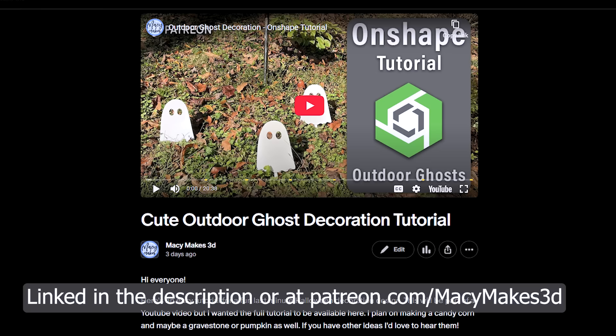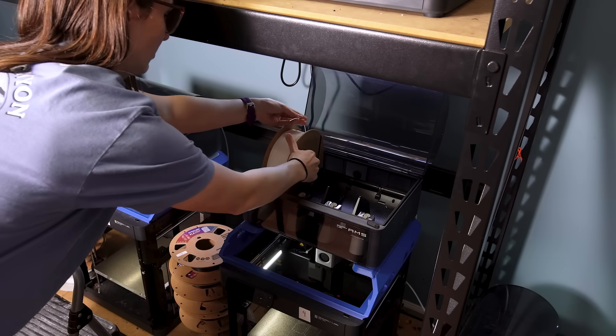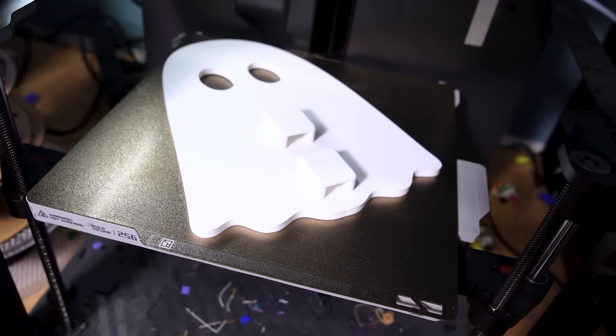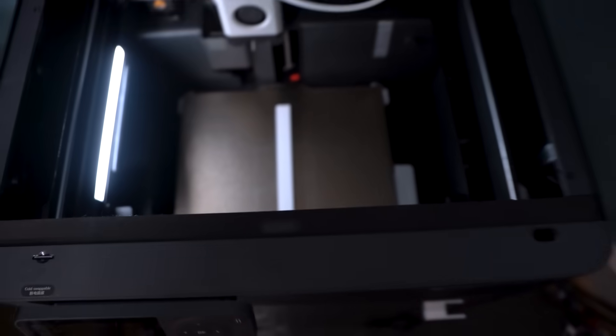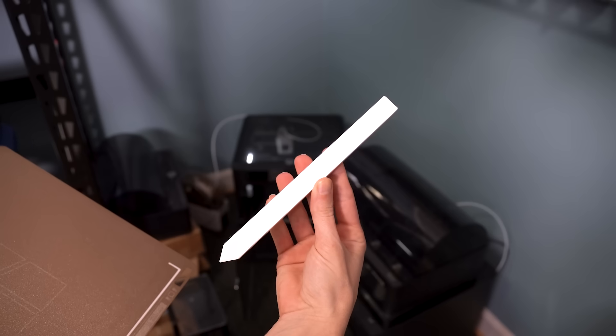If you're interested in seeing the full tutorial, that is available over on my Patreon, along with the files from this video. Now that the design is finished, let's get to printing! I decided to print the ghost body in Polymaker's HT PLA, just to give them a bit more strength and heat resistance since they are going to be outside. Fall is not the most warm climate around here, but just to be safe. And I printed the stake in PETG just to give it a little bit of extra strength. You could print the entire design in PLA, PETG, or HT PLA, or whatever you like — this is just what I decided to go with for my initial design.